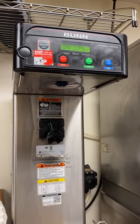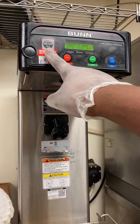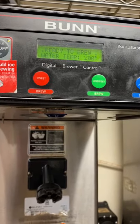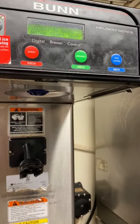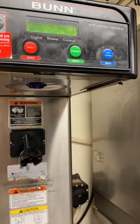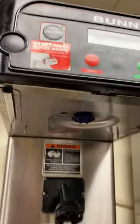At the top where the display screen is, you will see an on and off button. On the display it reads 'Ready to Brew' and shows a water temperature of 200 degrees. There are three different buttons: red is for sweet tea, green is for unsweet, and blue is for iced coffee.